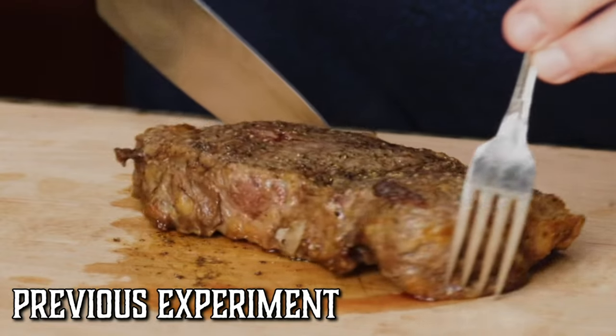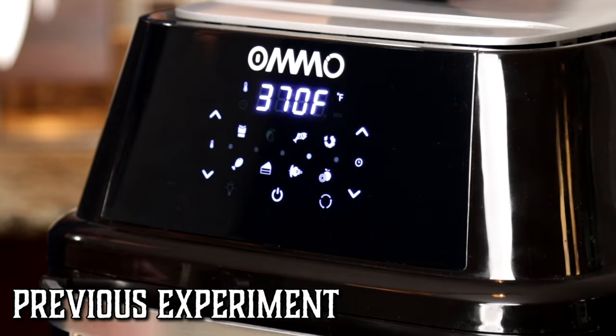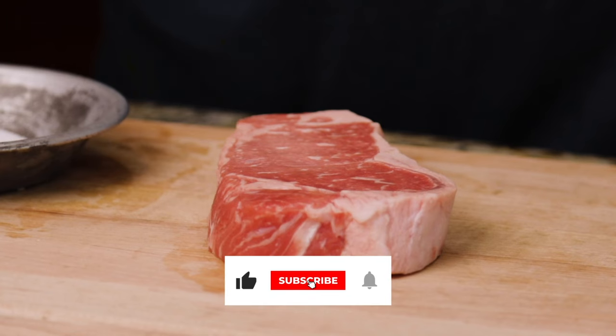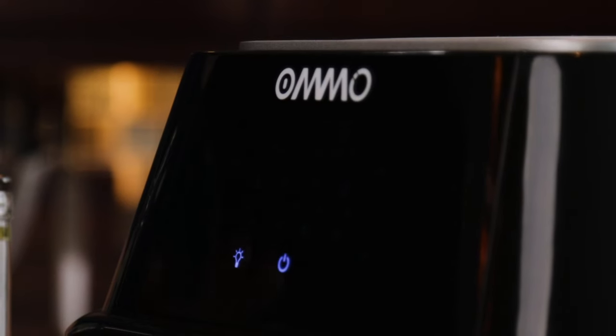A couple of weeks ago, we tried cooking steak in the air fryer for the very first time. We used the preset temperature guide on here, which was 370 degrees Fahrenheit — which I even thought was kind of an odd number. So today we're going to try a couple different things. We're going to turn up the temperature as hot as this thing will get, which is 400 degrees Fahrenheit.